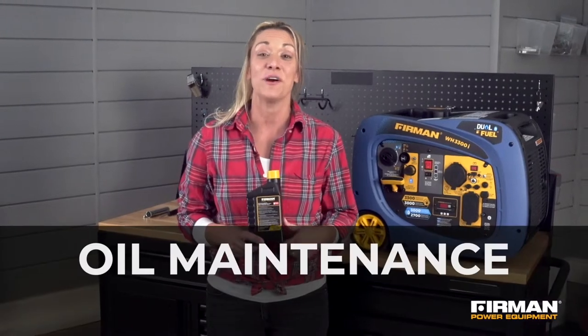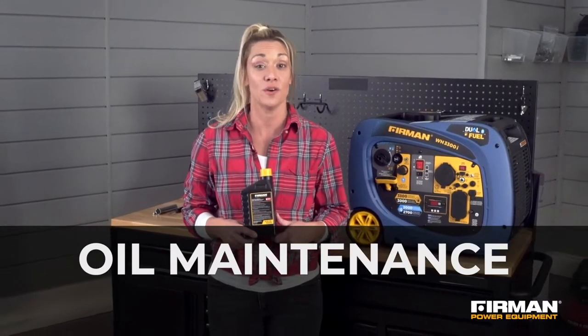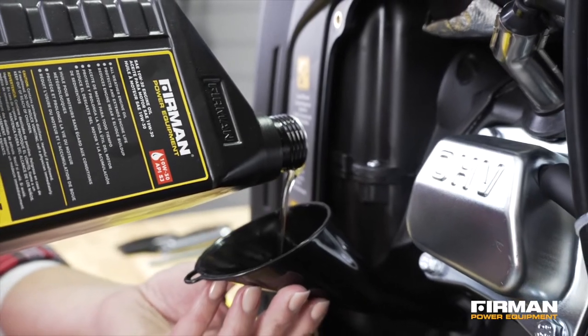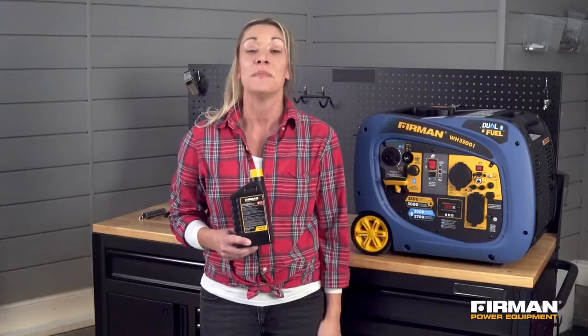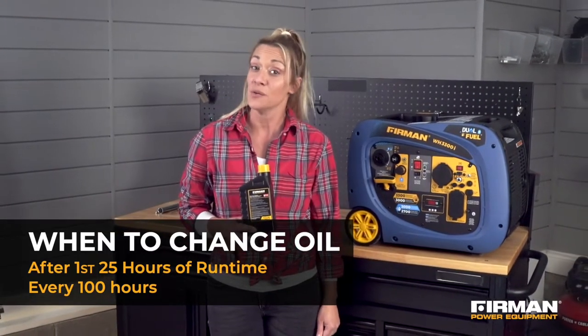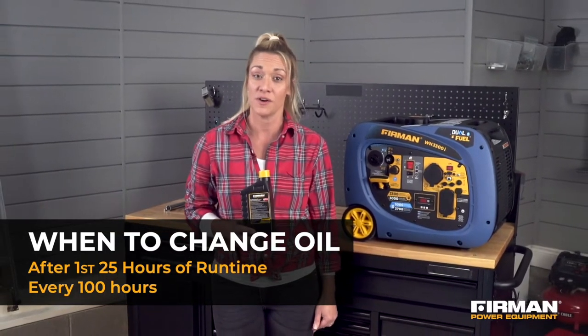Let's begin with the primary contributor to your generator's overall health, the oil. The first time you use your generator, make sure to fill it with a supplied bottle of Furman oil. Make your first oil change after 25 hours of use and subsequently after every 100 hours of runtime.